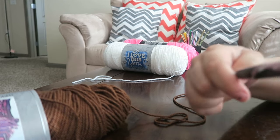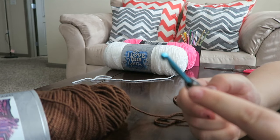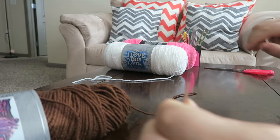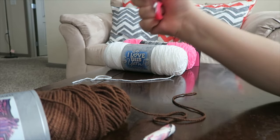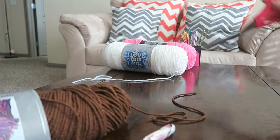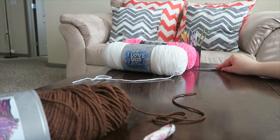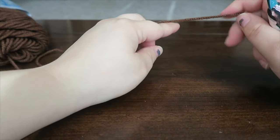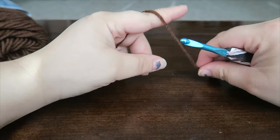You're going to need a crochet hook — this is my H crochet hook — and a yarn needle and some scissors. So the first thing we're going to do is make a magic ring.